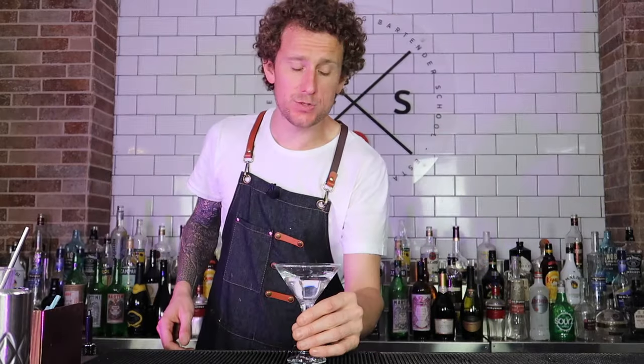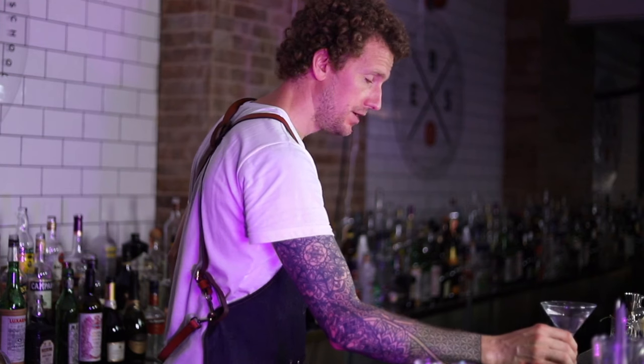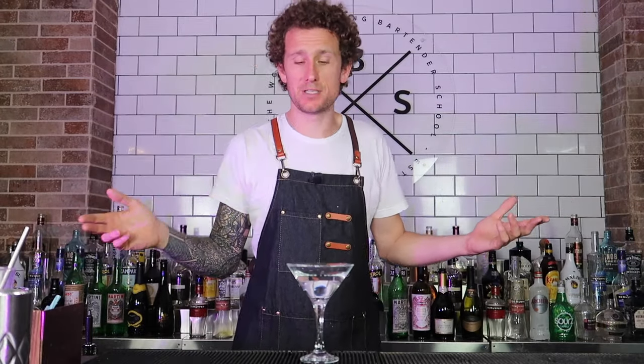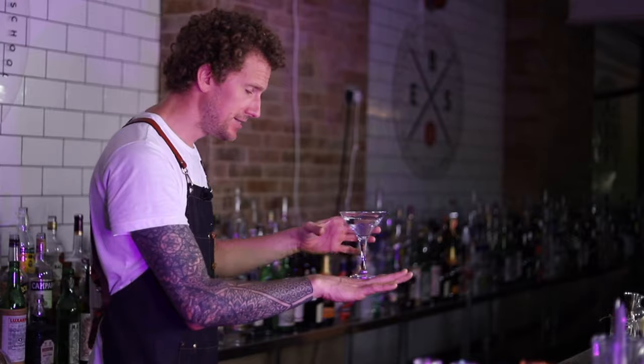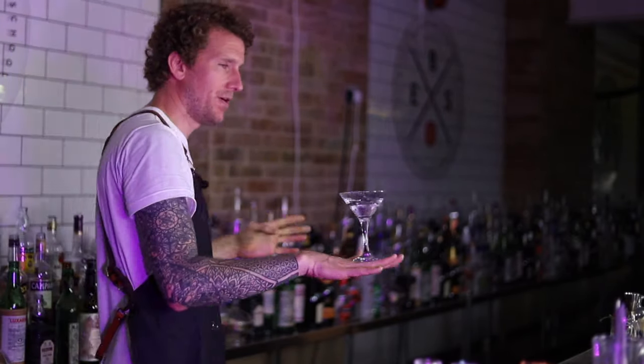The next one is with a martini — this is just straight vodka. I didn't really make a real martini; I just poured vodka into a martini glass to show you how to do it. You balance it gently and then you've got to flip it around like that.